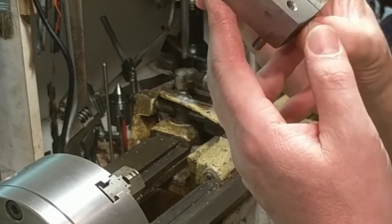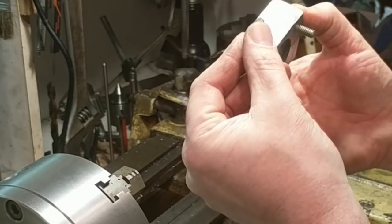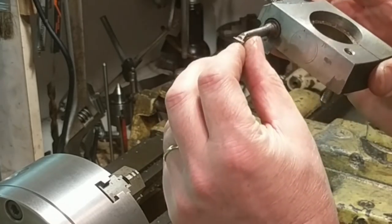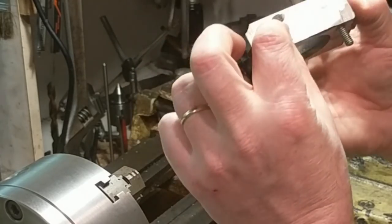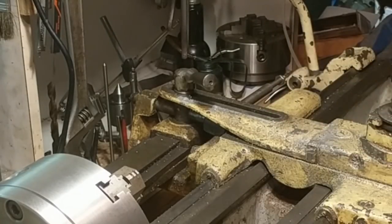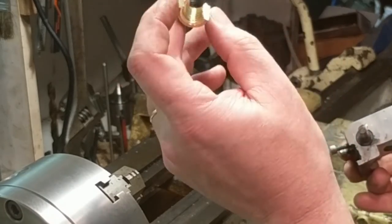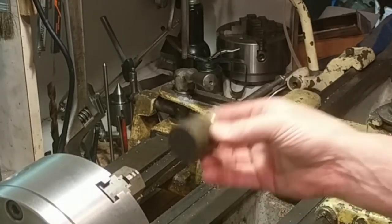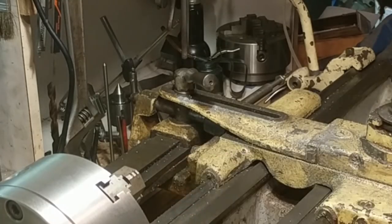I made the thread cutting tool using the general instructions that ClickSpring gives on his channel. This is water-hardening drill rod — you cut the profile of the thread you want to cut, then harden it, and then grind away just a little more than half of it. I played some games with it, made a practice piece to confirm that I could make one, and it does in fact work. First thing is to chuck it up in the three-jaw, face one end, get it all cleaned up, and then face the other end to exact length — pretty basic machining.